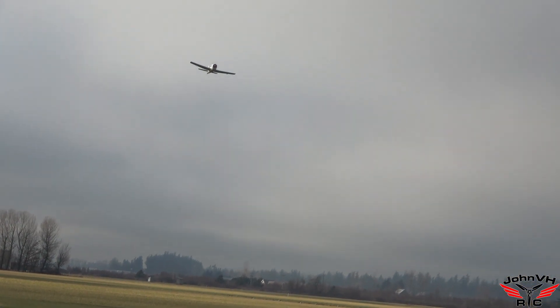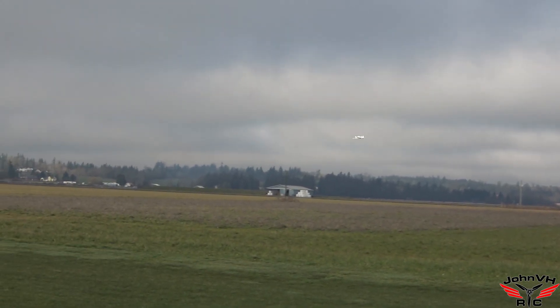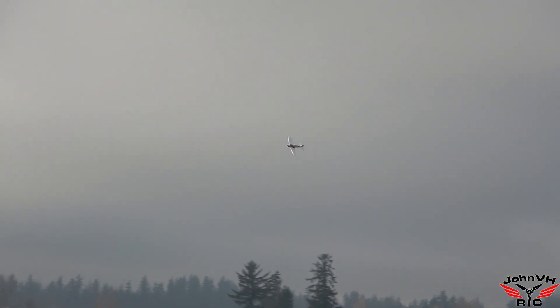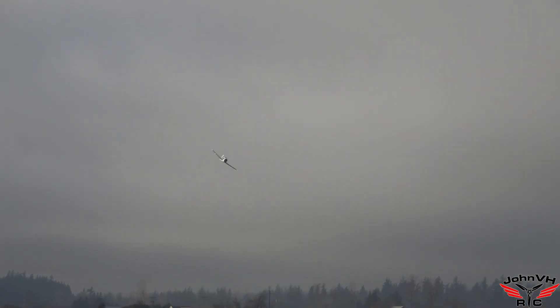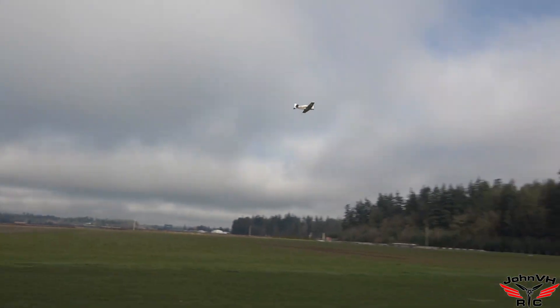Did you change the rates, John? No, I'm still flying on the low rates. It feels pretty low to me — it feels great on low rates. I set 70% for all the low rates, so this is under half, just easing around. We've got some vertical in there too.